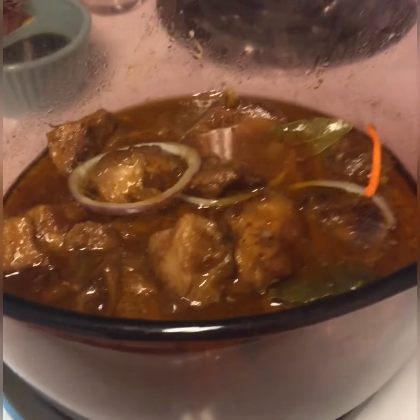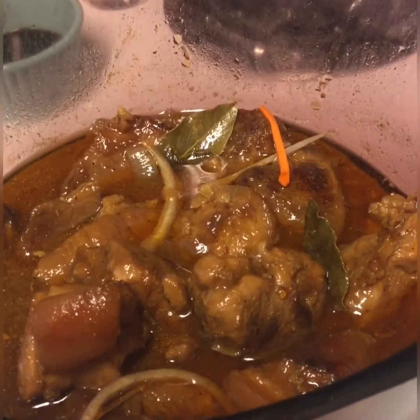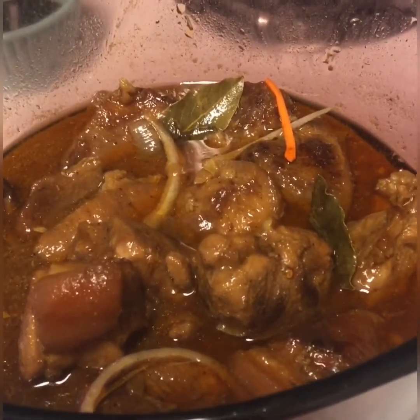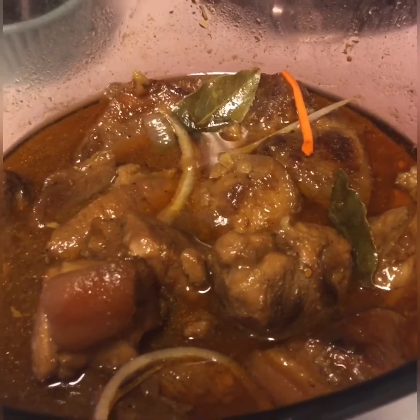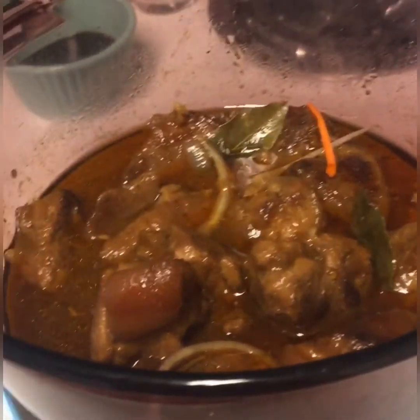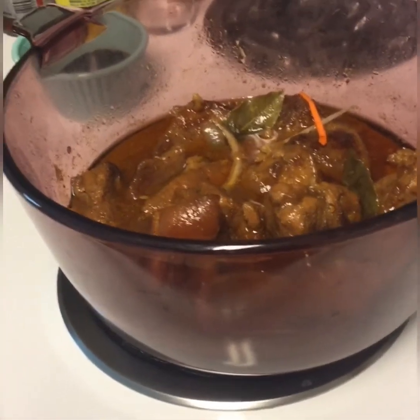So this is the result of my pork Humba Filipino dish. It is really tastier and one of the special dishes of the Filipino. At every big buffet, there is pork Humba served on the table. Thank you for watching my video. See you later. Bye-bye.